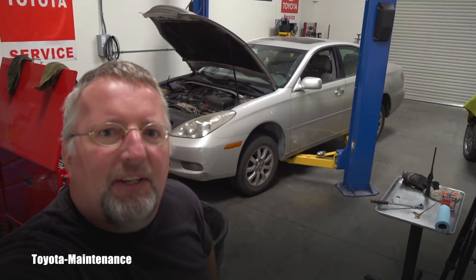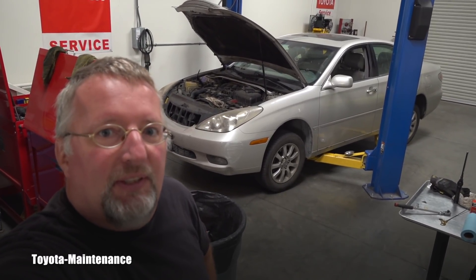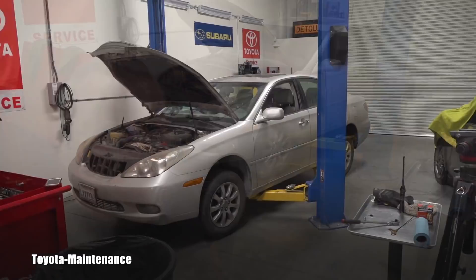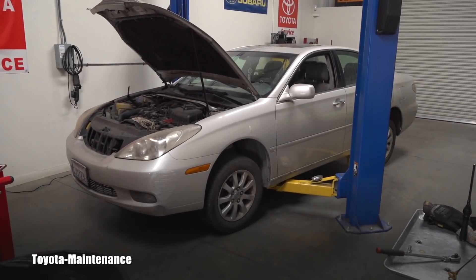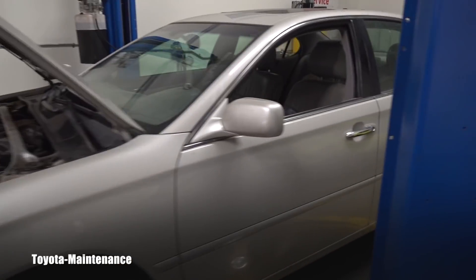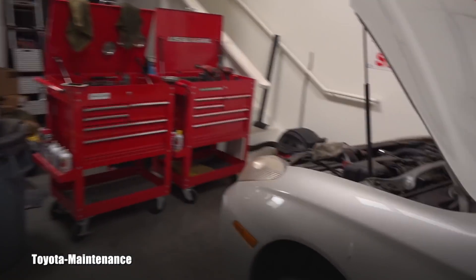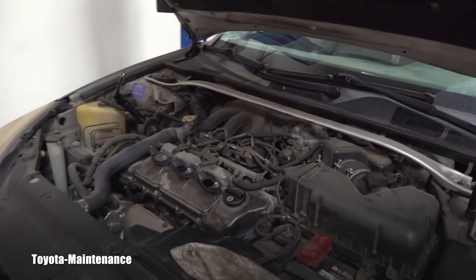When these vehicles get older they might start having problems, and I would like to show you the difference in maintaining a V6 versus a four-cylinder. On the left we are looking at a 2002 Lexus ES300. This one is in beautiful shape inside — I can't believe how well the interior is holding up — but it has a problem: there is a misfire on cylinders number five and six.